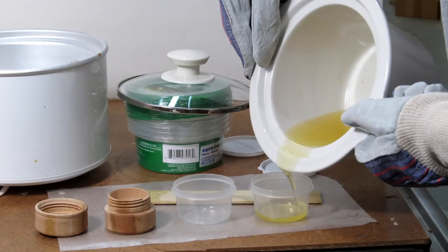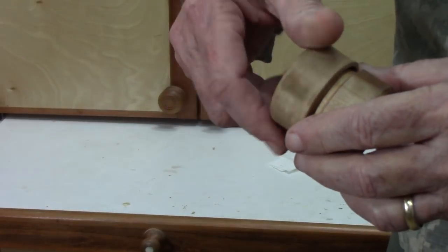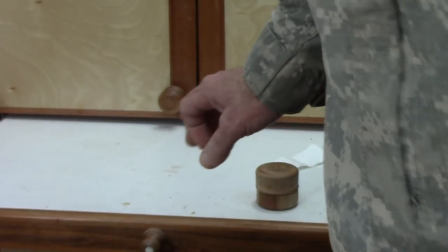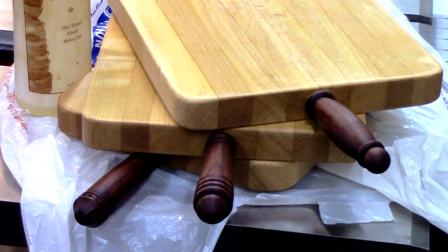Don't get burned — wear mitts or gloves when lifting the hot crock pot to pour. Pour immediately after it melts completely, and let it cool before putting lids on the containers. For containers, you can use old butter bins or plastic containers with tight-fitting lids. I picked up five 8-ounce containers at the dollar store, and 2-ounce containers for about a dollar. Avoid glass containers in the shop — Murphy's Law says they'll eventually get knocked to the floor. You can also use baby oil, which is just scented mineral oil, and this concoction works great on cutting boards too.